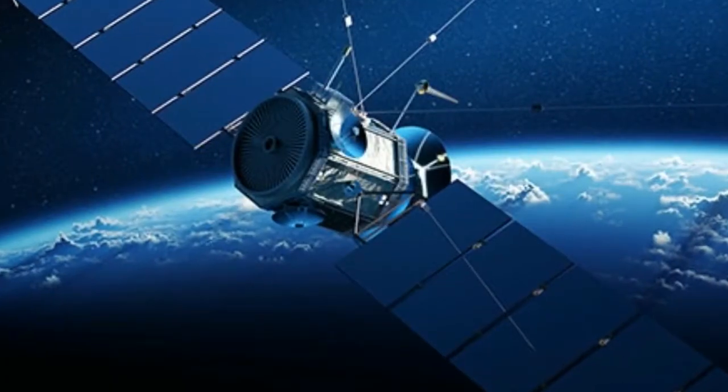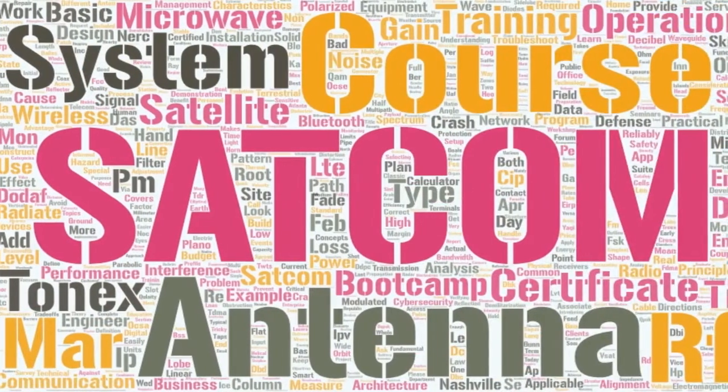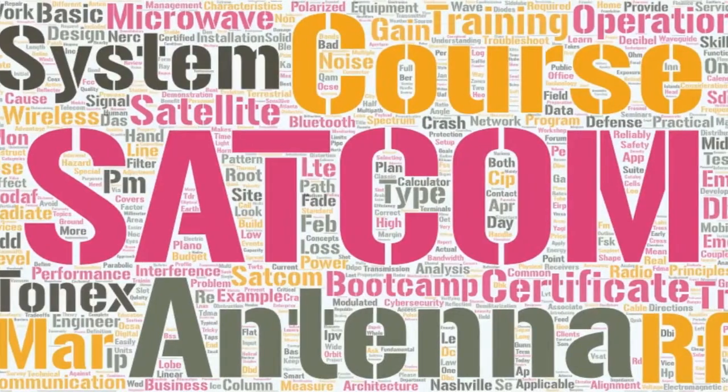Satellite communications (SATCOM) systems are methods for connecting two points or multiple locations with constrained bandwidth and capacity.